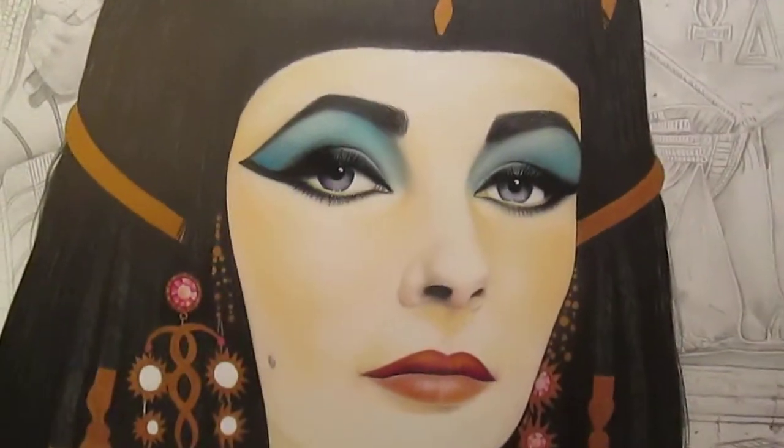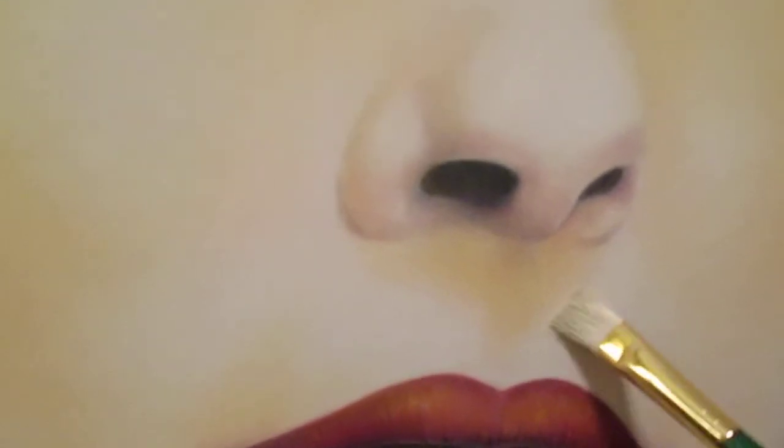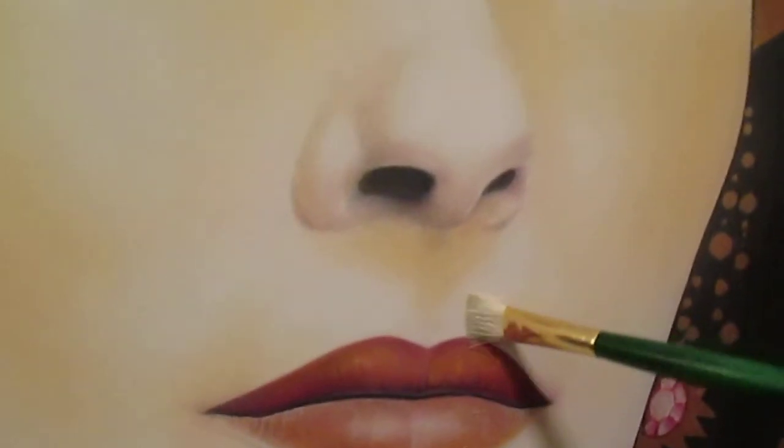It happened again — the camera went dead just as I was finishing the highlight application. But I'm back again and I just want you to see how I applied the highlighter.